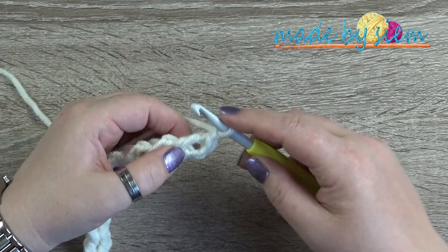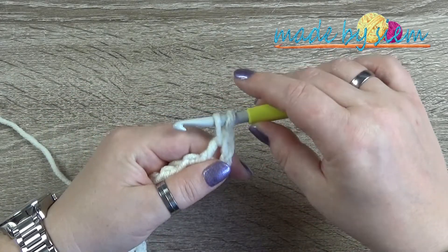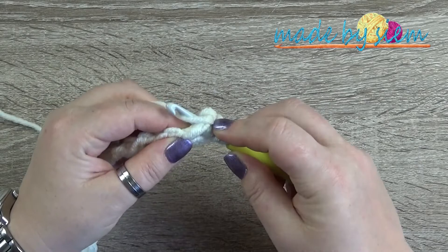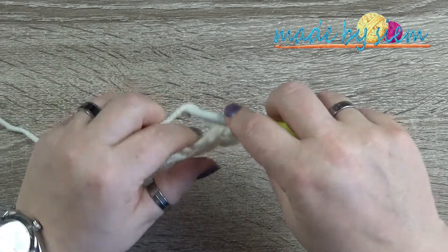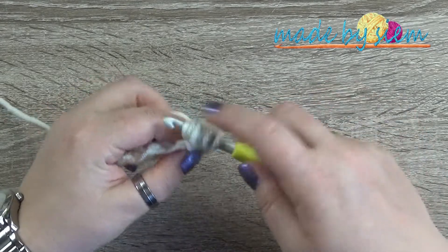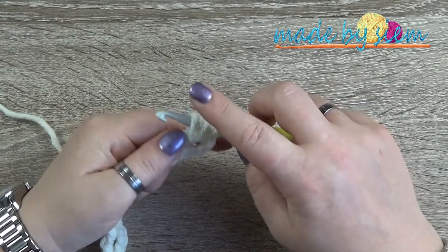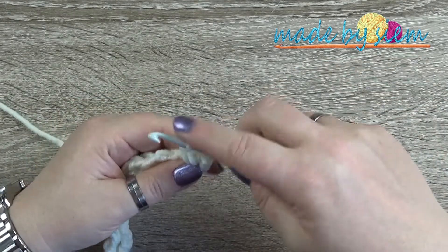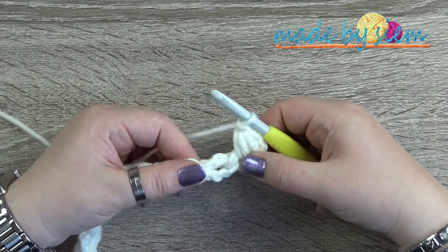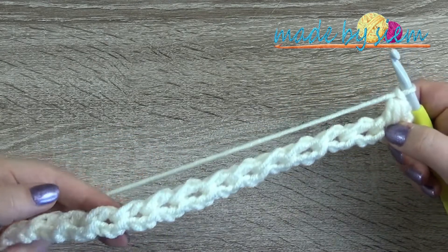Now chain one. Without doing a yarn over, go to the first loop, grab your yarn and pull it up a little. Then yarn over, go back into the same loop, grab your yarn and pull up. Yarn over, into the same loop again, grab your yarn and pull up. Now you have 1, 2, 3, 4, 5, 6 loops on your hook. Yarn over and pull through all six loops, and close it off with a chain one. This is what we are going to do in every chain space or loop of the chain we just made.